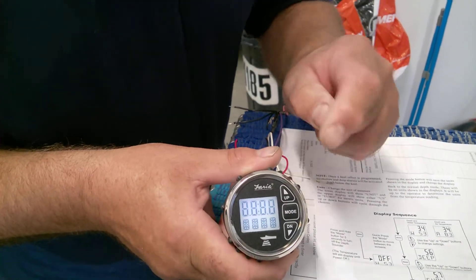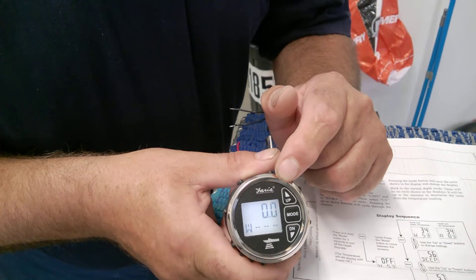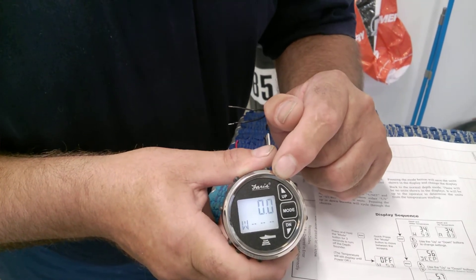The only way to verify that this instrument is working is to connect it to a 12-volt source.